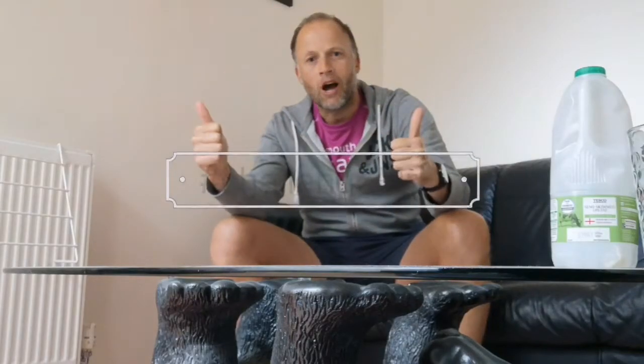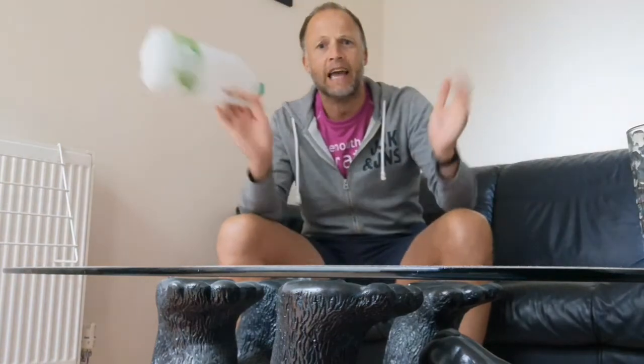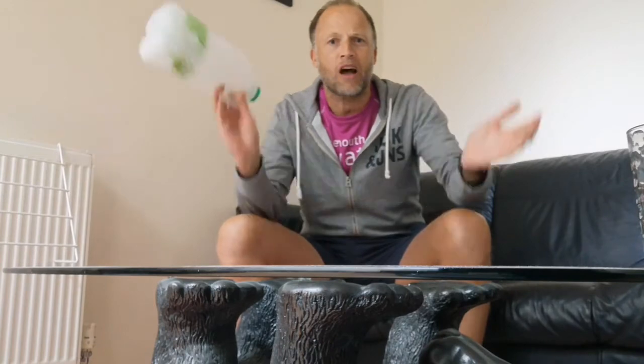So lots of ideas there using a milk carton or something similar. Good luck — send me some videos, send me some photos. Use the hashtag, hashtag challenge Mr. H. Here's your milk bottle carton — get involved. Good luck guys, stay safe. And if you don't want to throw things at the milk bottle carton, you can always use it as a drum. Take care, stay safe, bye!